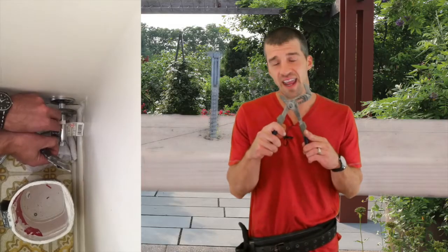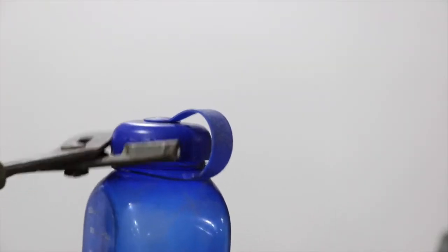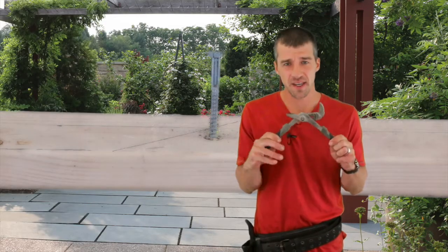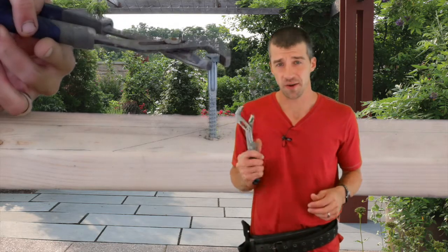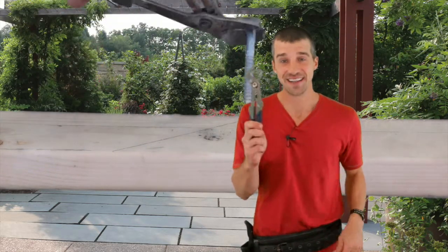Number thirteen is channel locks. When you just can't get a grip on something, these are great for multiple uses around the home. They have wide clamping power and are very handy for replacing sink traps or doing plumbing work. They're also great for taking off jar lids. Channel locks give you more leverage to grip down on a nut or bolt, and the longer they are the more cranking power you have — great for taking off rusted bolts too.